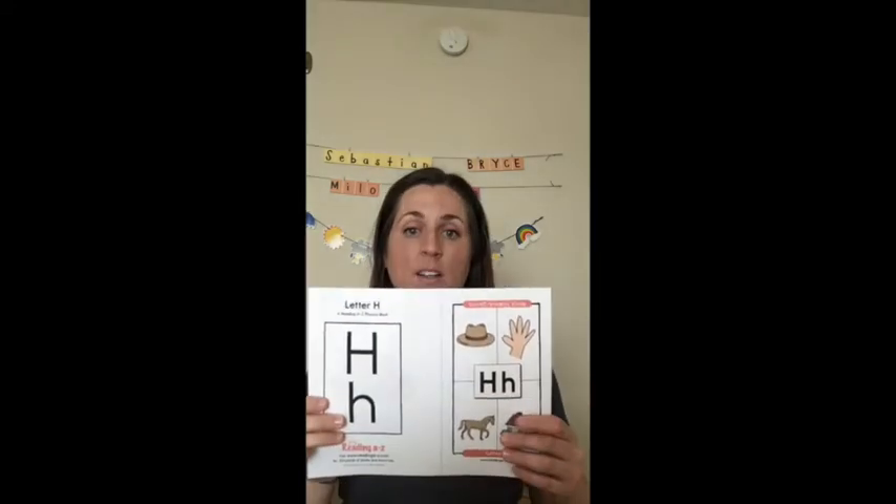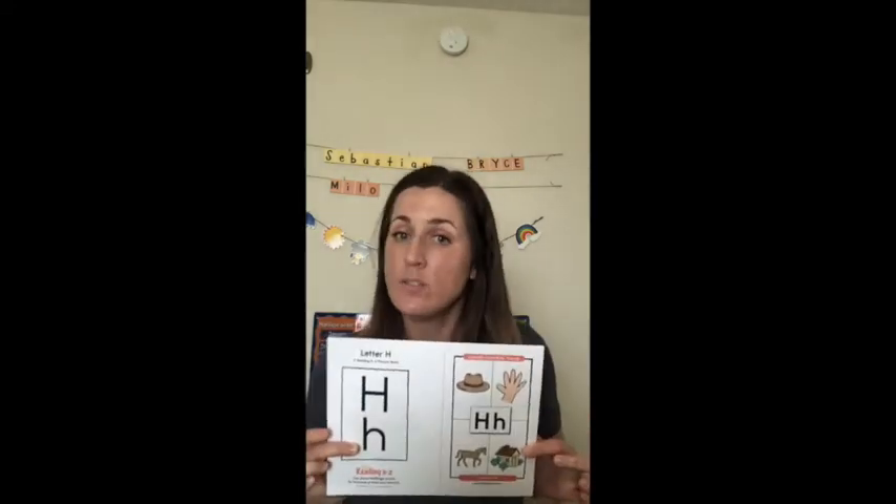Today I'm going to show you how we make our letter book like when we're at school. You're going to need a marker, a highlighter, scissors, and a stapler.